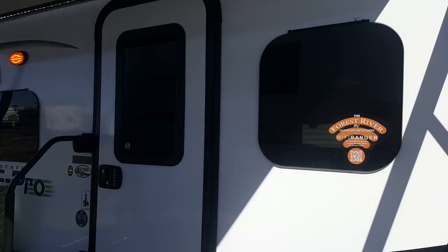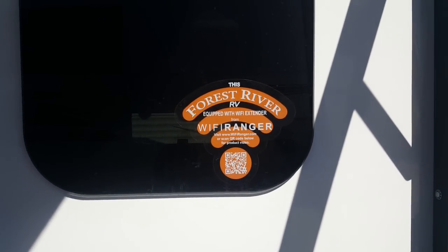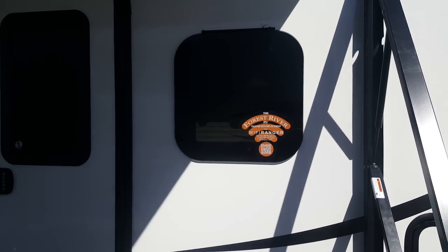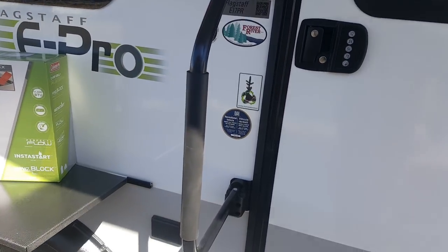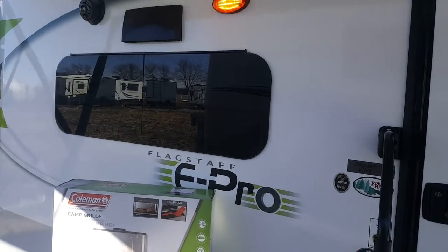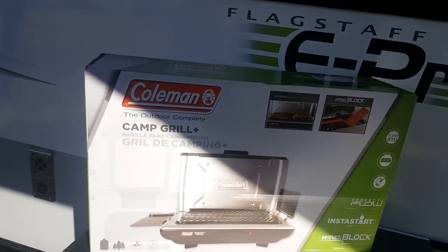It's got the frameless windows, and it's equipped with the Wi-Fi Ranger, which is a Wi-Fi extender. So if you're camped at a campground where Wi-Fi access is limited, that'll extend the range for you. It's got keyless entry on the door, a large entry assist handle that folds over the door during transit, outdoor power outlet, and outdoor speakers.